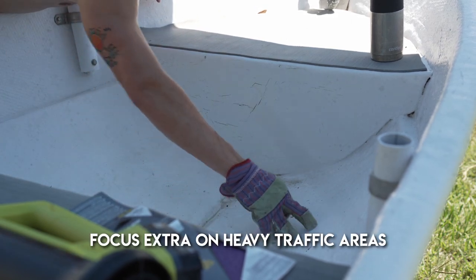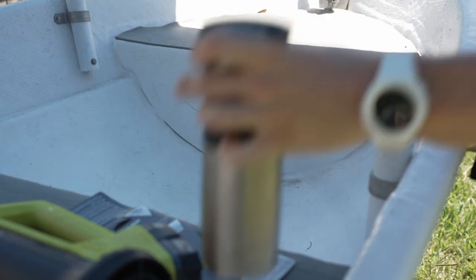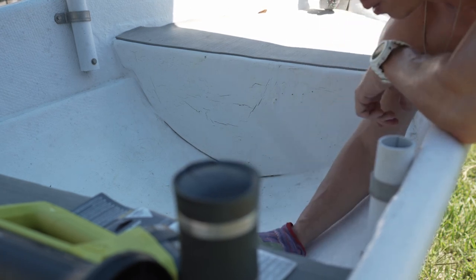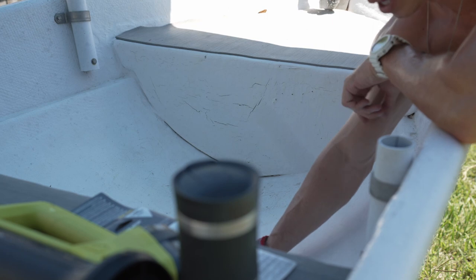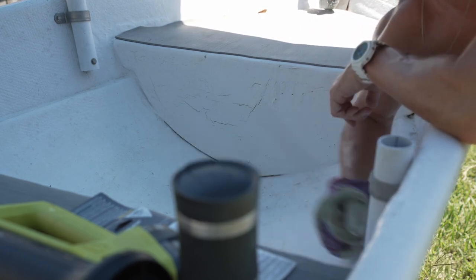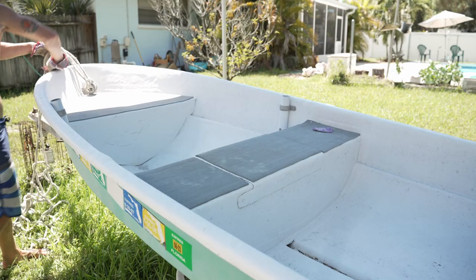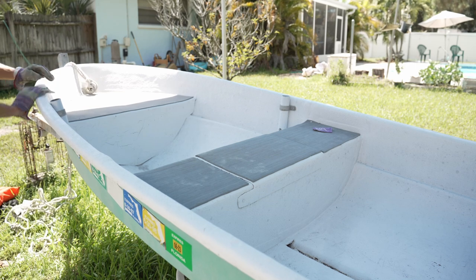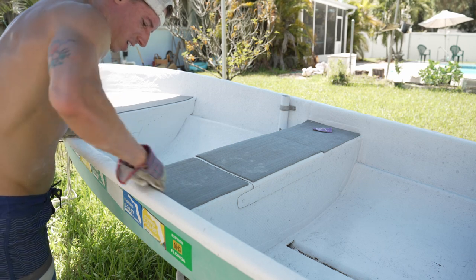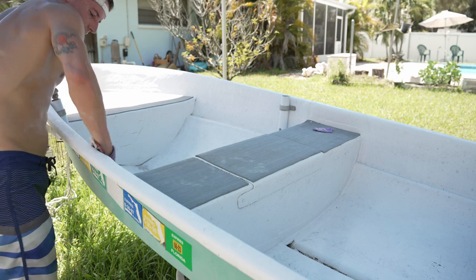These heavy traffic areas near the bottom — you can see a lot of wear — that's where we really have to focus. Since we're just doing a top coat re-coating, we don't have to sand all the way down to the fiberglass. You just want to roughen up that surface so the paint has something to adhere to. This time around we're going to do two top coats instead of one, for longevity.